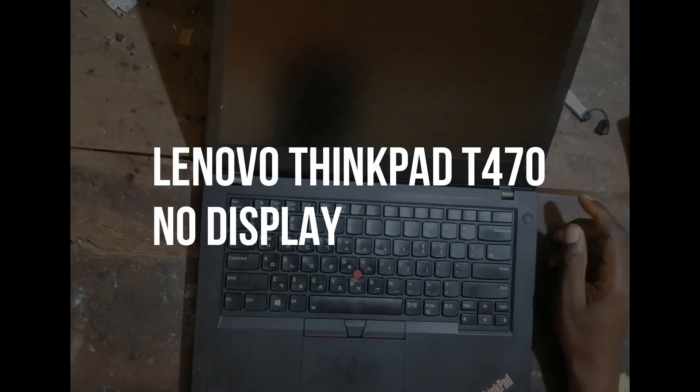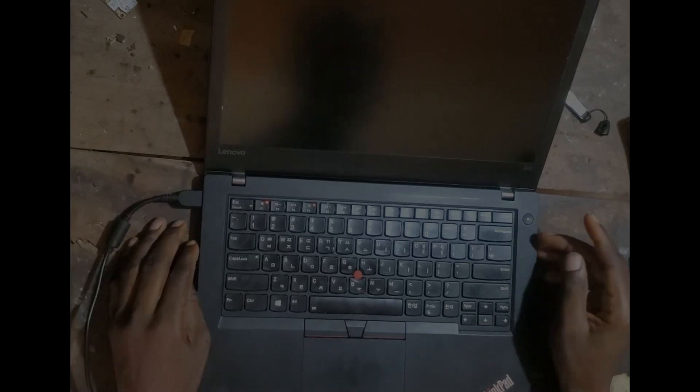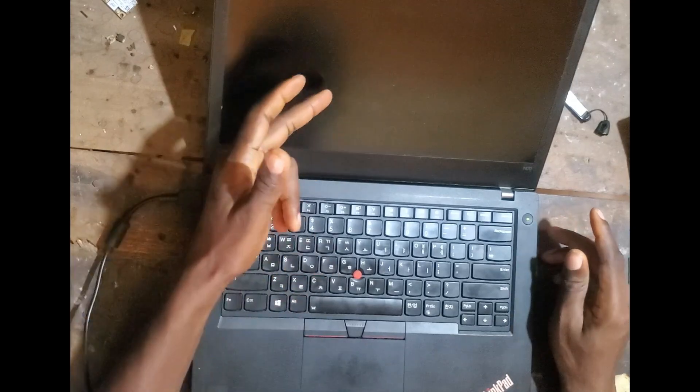The problem with this one was that it was not turning on. Okay, it turns on, we have a display.